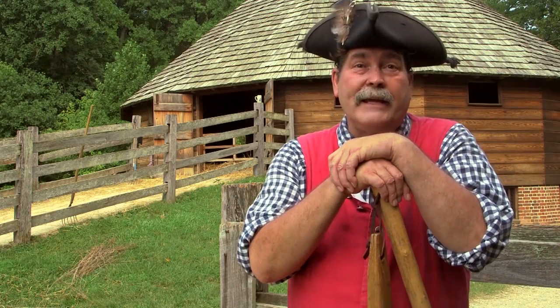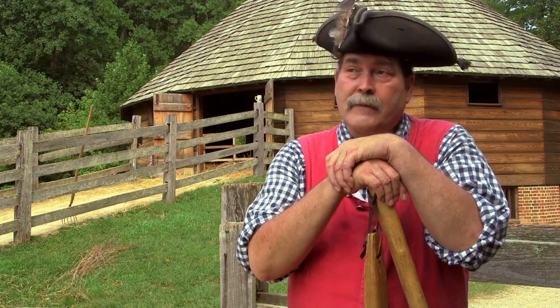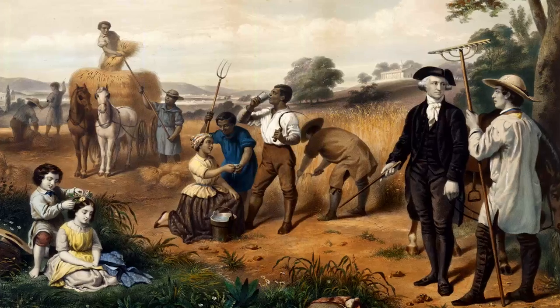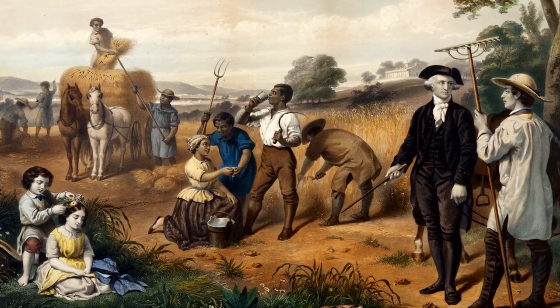It's been said necessity is the mother of invention. It's as true today as it was when General Washington was alive. Washington, as a tobacco farmer, switches to wheat in the mid-1760s.